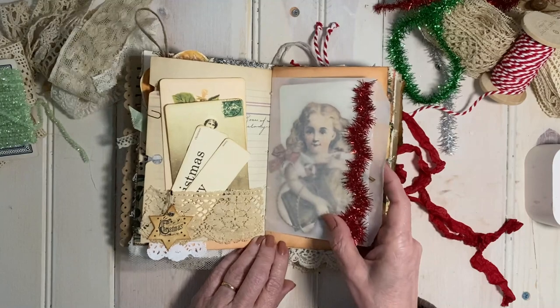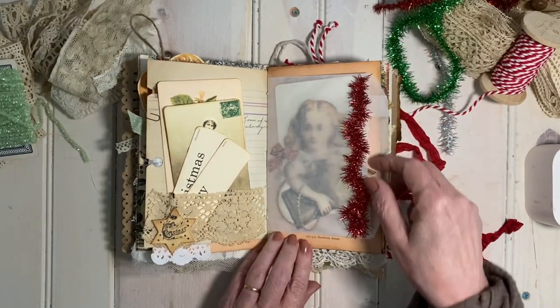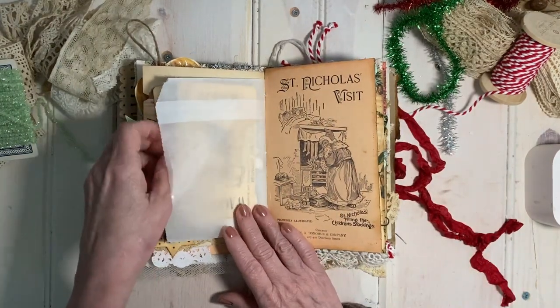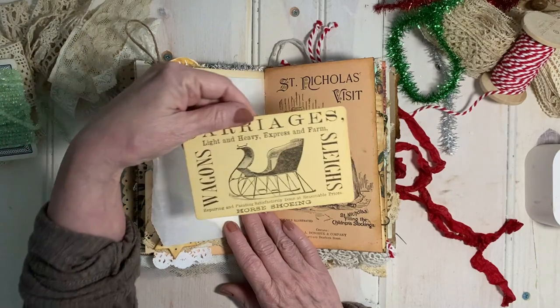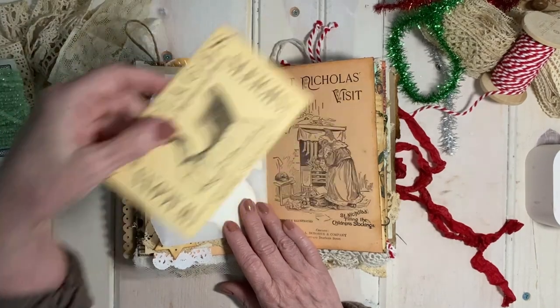This pocket is made from a glassine bag that I embellished with a little bit of tinsel and a fussy cut. But when you turn it on the other side, there is another wonderful piece of ephemera from the Pastel Christmas Bundle.